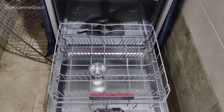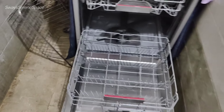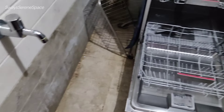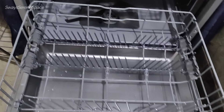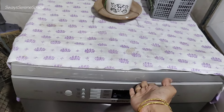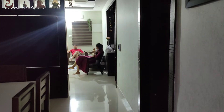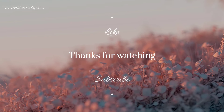One concern is stagnant water, but using a little vinegar in the water helps address this. Overall, I am very happy with using the dishwasher and highly recommend it. Keep smiling. Bye-bye.